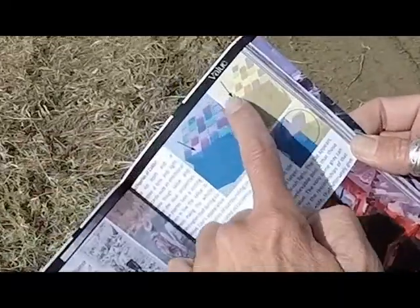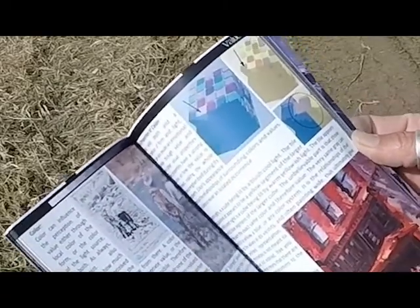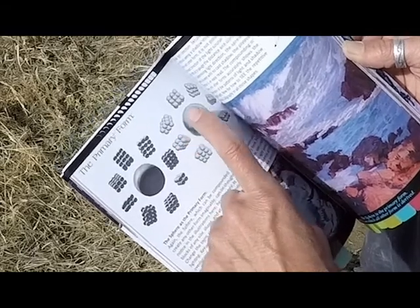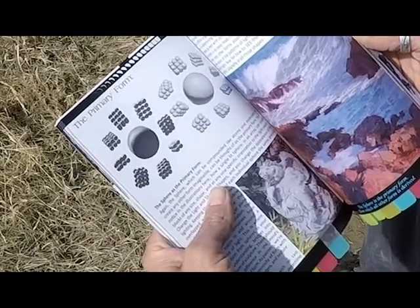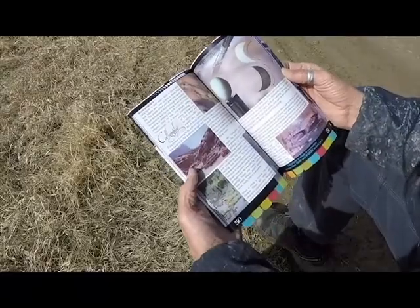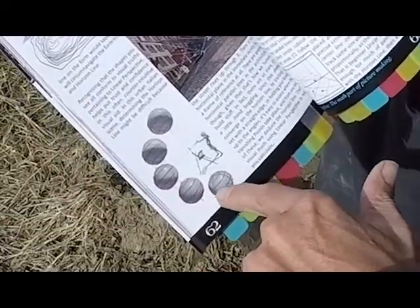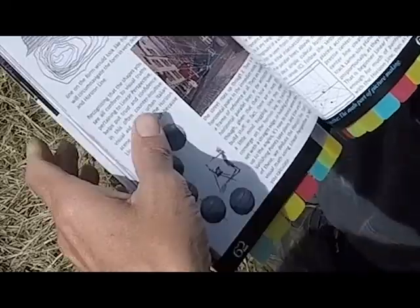A little bit of color. This stuff right here blew my mind when I first saw it. This is how form is built up — sphere upon sphere in these multiple form arrays. A little bit of shape calligraphy. This contour line map and how to see linear perspective on spheres above or below your horizon line.